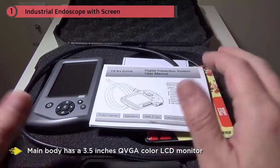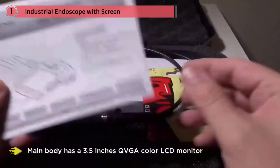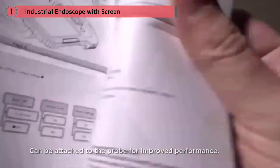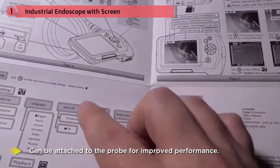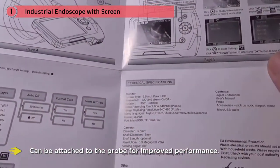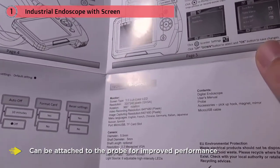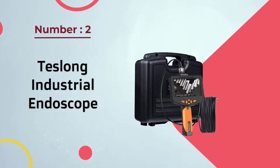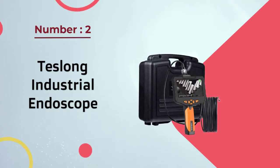The rainproof main body has a 3.5-inch QVGA color LCD monitor and it's light and comfortable to use with only one hand. The 8GB TF card allows you to capture and store quality images and videos with resolutions that can go up to 3MP or 720p. Besides the endoscope card and micro USB, the pack contains accessories that can be attached to the probe for improved performance.